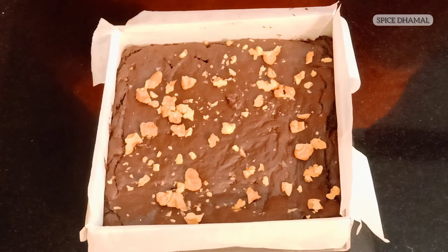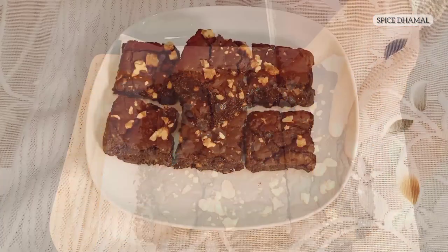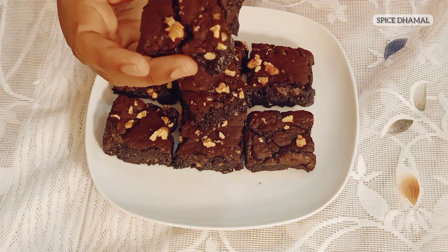Our super delicious chocolate brownie is ready. It's got a nice crust, but before we cut it, it has to be completely cooled down. We have just refrigerated it for 30 minutes to cut nice square pieces. Our super delicious, gooey chocolate walnut brownie is ready — very tasty, gooey brownie that will give you comfort.